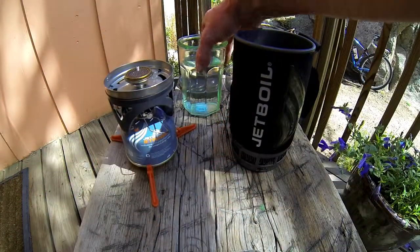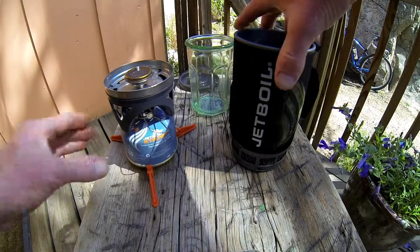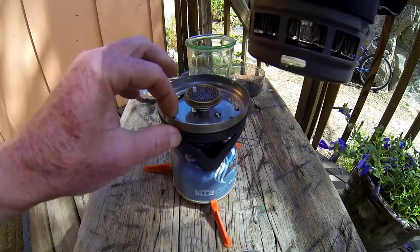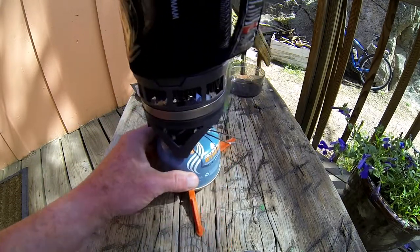So we're going to add some water here. Basically there are two guides right here that lock in with your stove. Set it in place and twist — locks it in place.